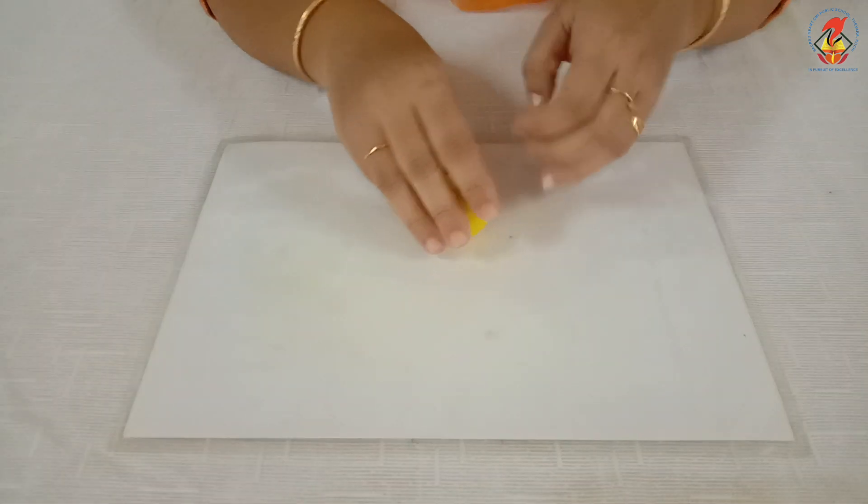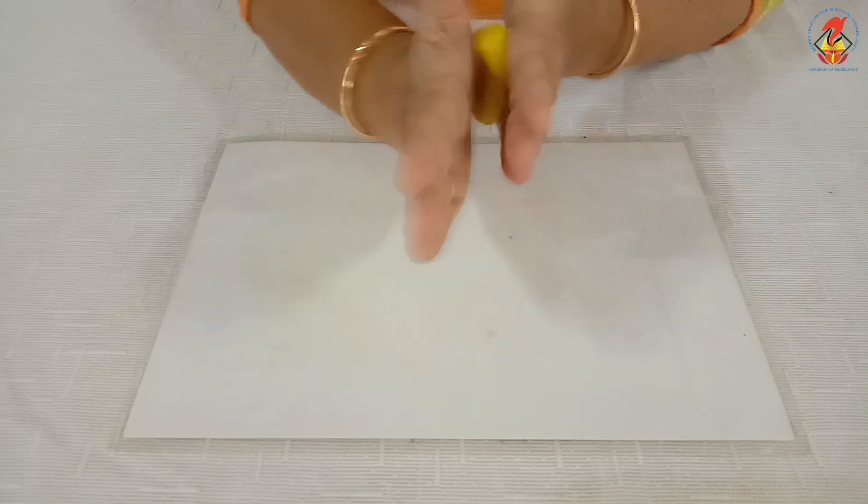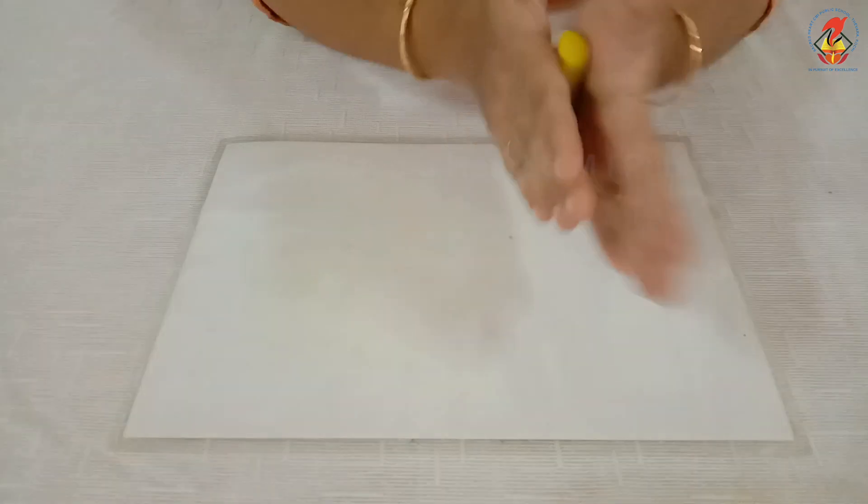Roll the clay using your palm to make a long piece. You can use both the hands to roll the clay.